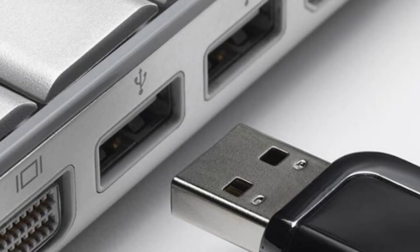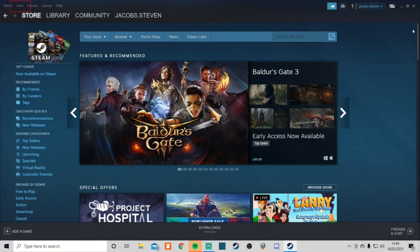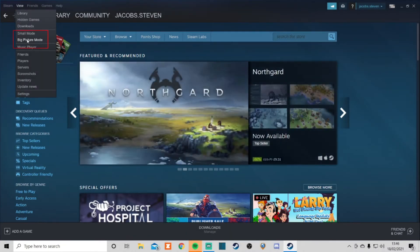Once you've done that, you're then going to open up Steam. Once that's open, you're going to click on View in the panel bar at the top and go down to where it says Big Picture Mode. Click on that.